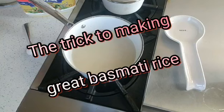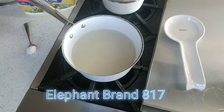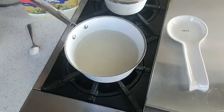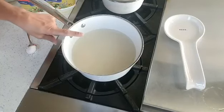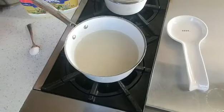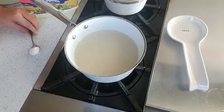The key to making great basmati rice is starting out with great basmati rice. I use the Elephant brand 817. If you are making this at home, you want to make sure that you soak it for at least 30 minutes. Right now what I have here is one cup of rice soaked for 30 minutes, and I have two cups of water.